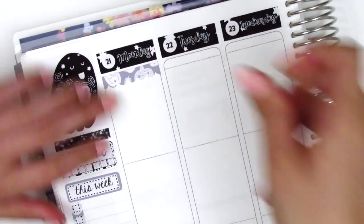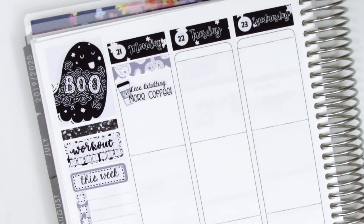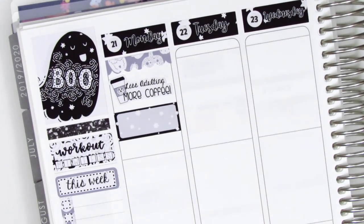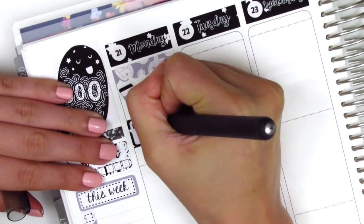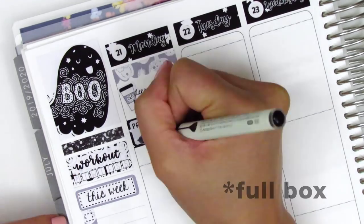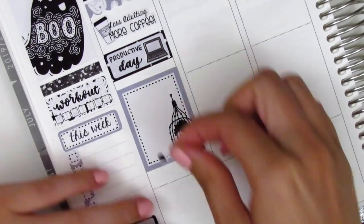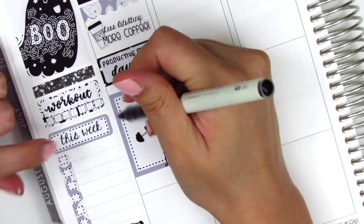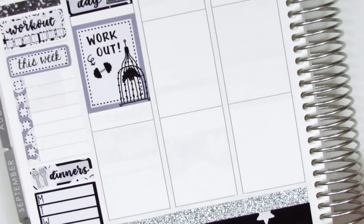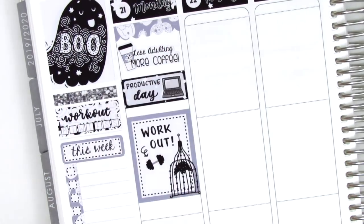Moving on to Monday, I first placed down a scallop label at the top, then used a 'less adulting, more coffee' sticker from the kit to mark that I got some coffee Monday morning, which I always love. I had a pretty productive day, so I put that on a third box, and the laptop sticker is from Hazel Sticker. I placed down a half box underneath and pulled in a dumbbell sticker from the kit to mark that I worked out, using my brush pen to write it in — the brush pen made my writing more bold, which is what I was looking for.